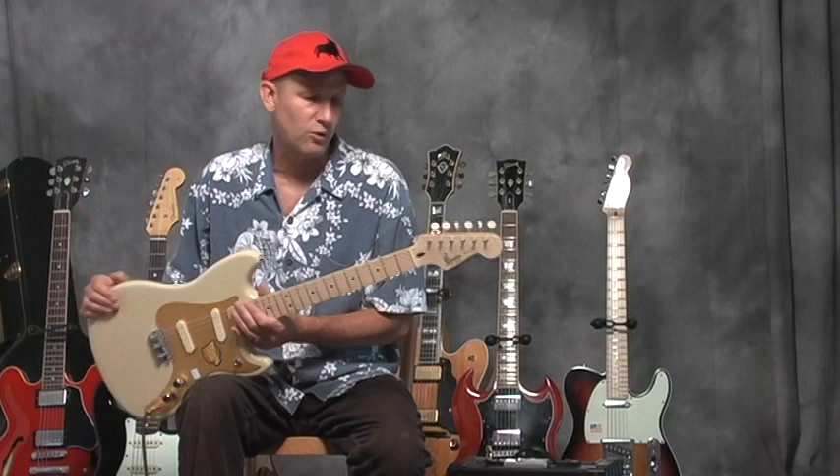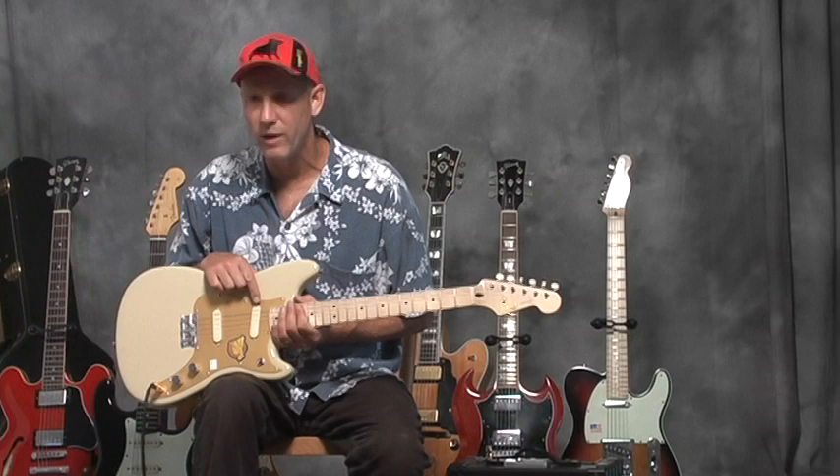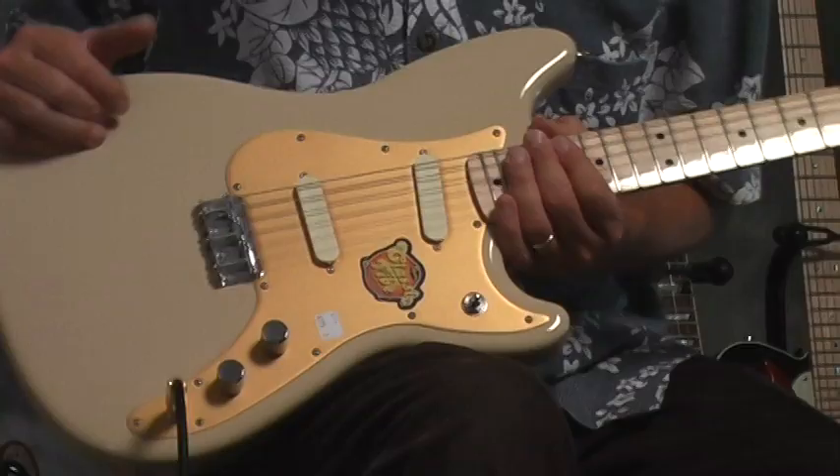I'm holding in my hands a guitar made by Fender. This is a Squier Duo-Sonic. There was another model similar to this called a Music Master, and it only had one pickup.